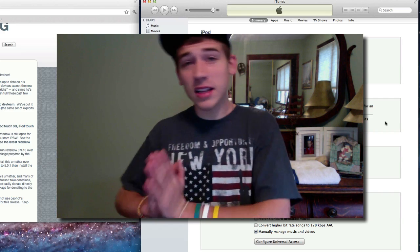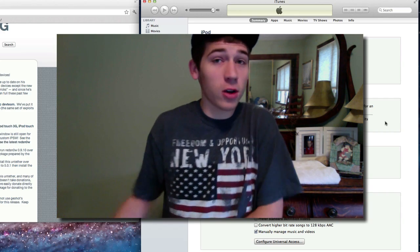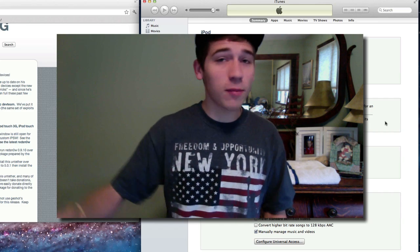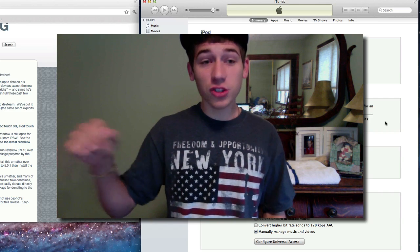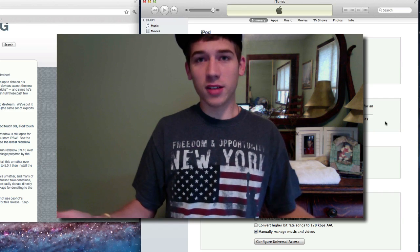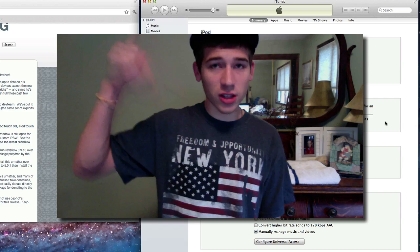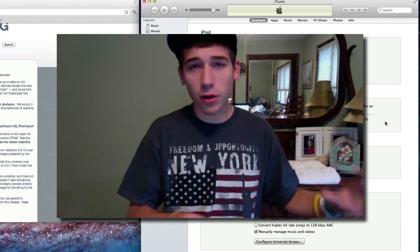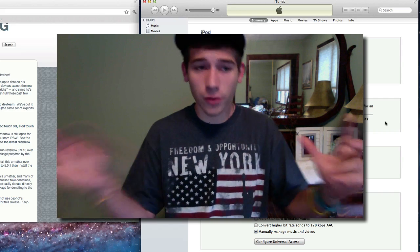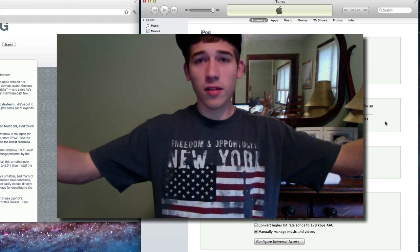Now you're updated to the latest firmware and you're ready to jailbreak. That's for the people on older firmwares. If you're already on 5.0.1, you shouldn't have to do anything. Now if you have a tethered jailbreak on 5.0.1, you can actually just run this jailbreak over it and it will make it untethered. Or you can go into Cydia and download a package — the information will be in the description. I'll put a link to my website where you can download everything you need, as well as more information if you're new to this.